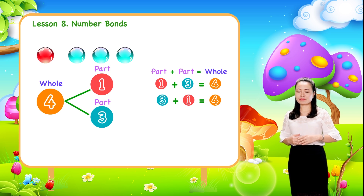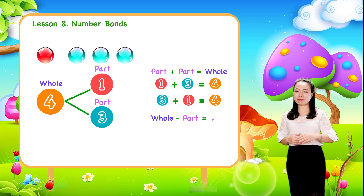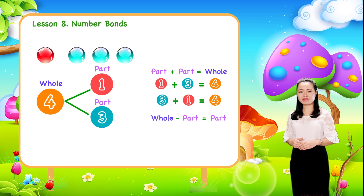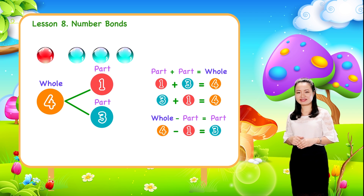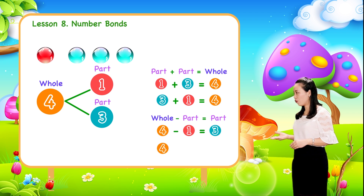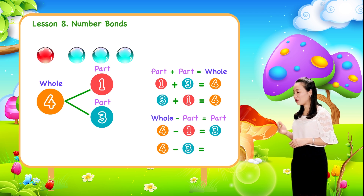Besides, when we subtract a part from the whole, we get the other part. So here we have four minus one equals three, or four minus three equals one.